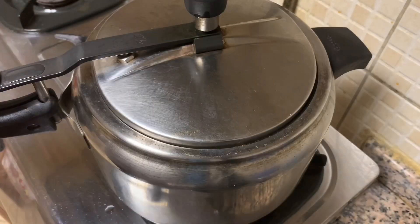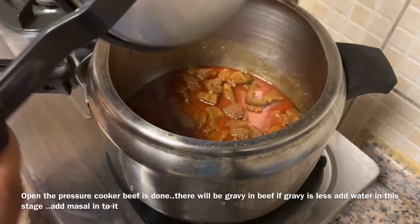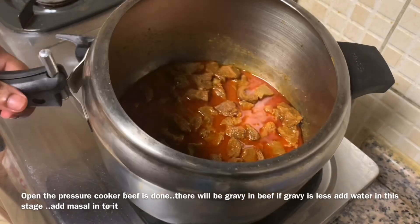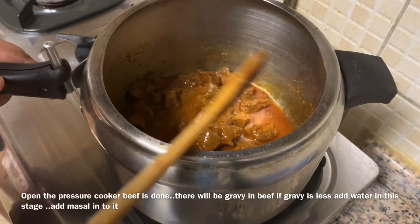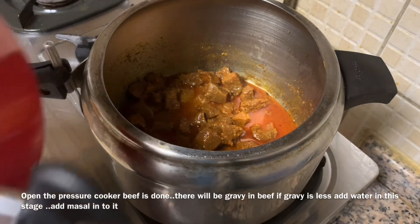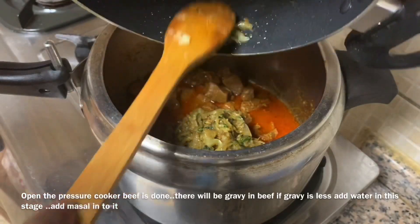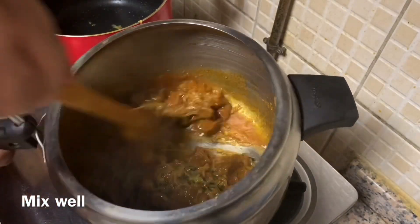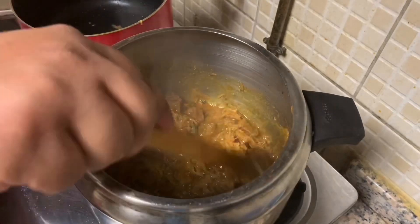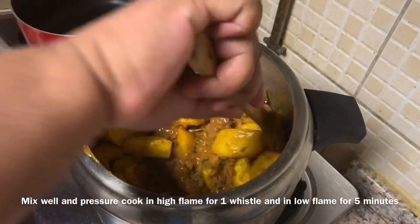If you want to add the masala and some spicy items, add a little bit of a fry. The beef is to be cut in the middle. This is a good way to cut the beef in the middle. Add a little bit of beef. Put the masala in the middle and in the beef. Put the masala in the bottom and put it aside.